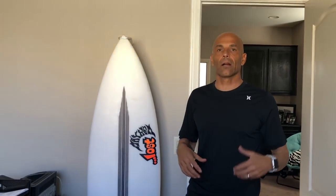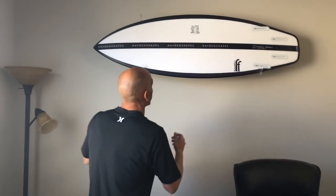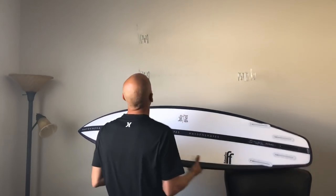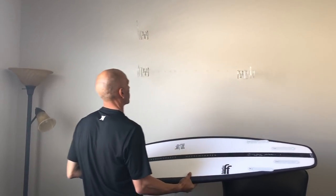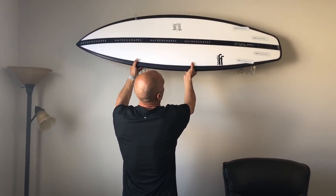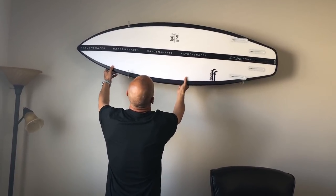You guys out there that have collector pieces — these acrylic racks will hold boards that are 10 or 11 feet long. It's pretty easy to put boards on and off: just come up like that and come down. You can see how the acrylic racks hold on there. Look at the holes I put in the wall — my touch-up paint is not that great. So you go put it back in like this, just slide it that way, and you're set.